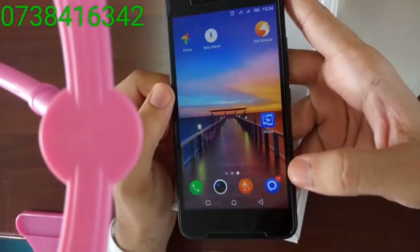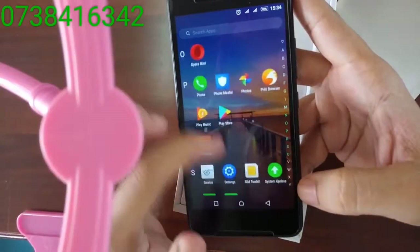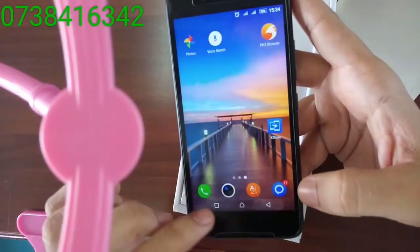It has an HD IPS screen with very vibrant colors. High definition, 1080p.